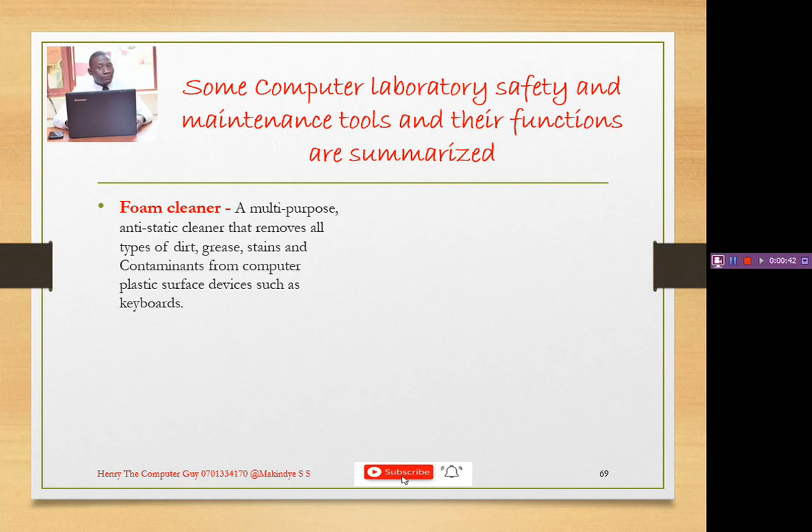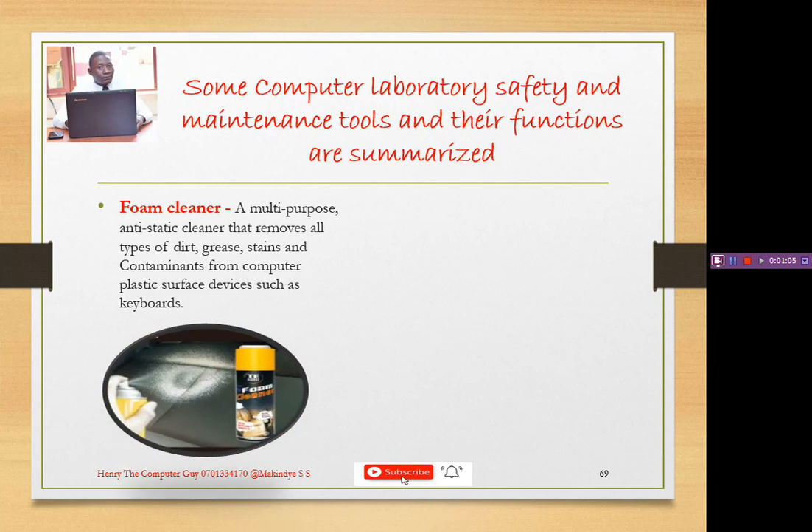A foam cleaner is a multi-purpose anti-static cleaner that removes all types of dirt, grease, stains, and contaminants from computer plastic surfaces or devices such as the keyboard. You spray it onto the component then start cleaning it with a clean soft cloth. It removes all that dirt and makes the component look like new. Whenever you go to town to buy a computer, they first clean it with that solvent and it appears like new.